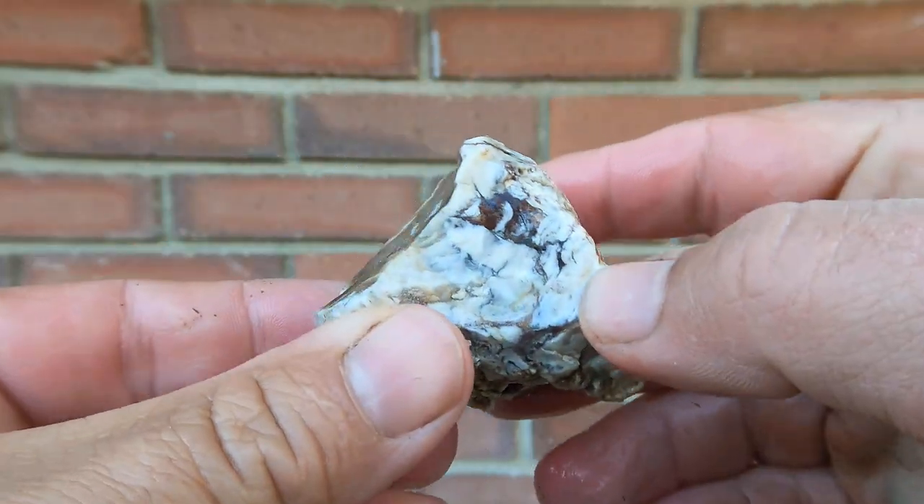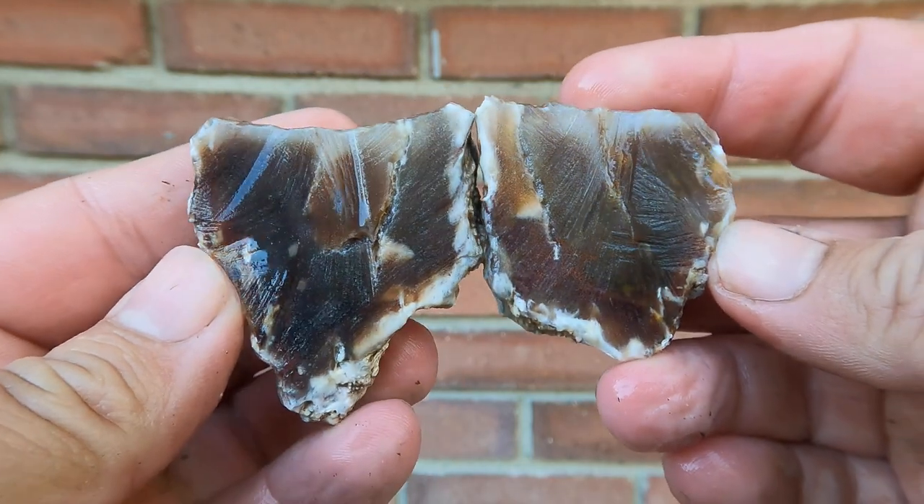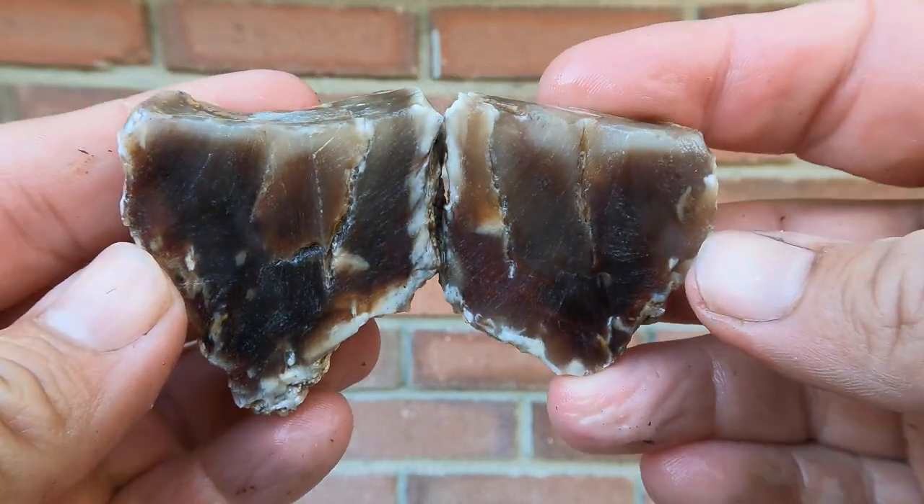It's a little piece of Petrified Wood — it didn't look very good on the outside, and it's a little better on the inside. It's darker and has a little bit of red. Not too bad.